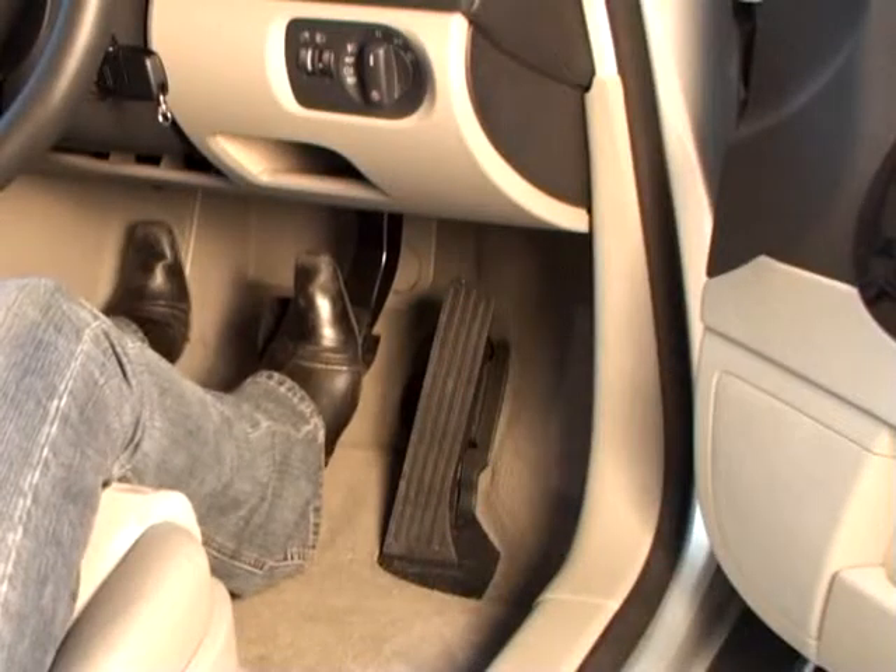The footbrake can be checked in a number of ways. Firstly, when pressing the footbrake, it shouldn't feel slack or spongy. There should be some resistance.